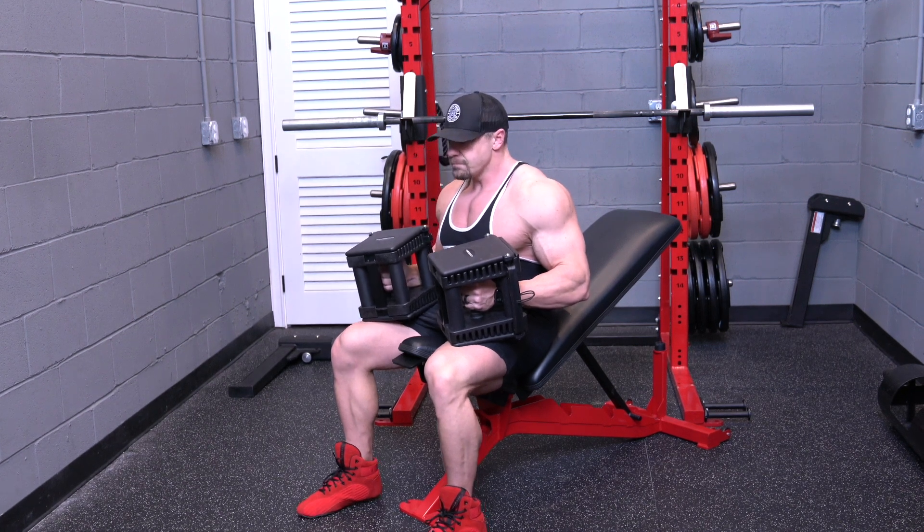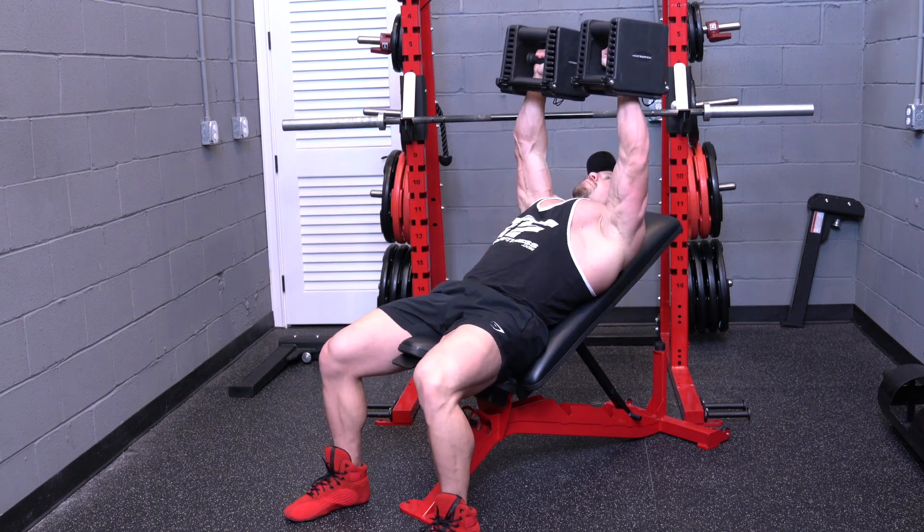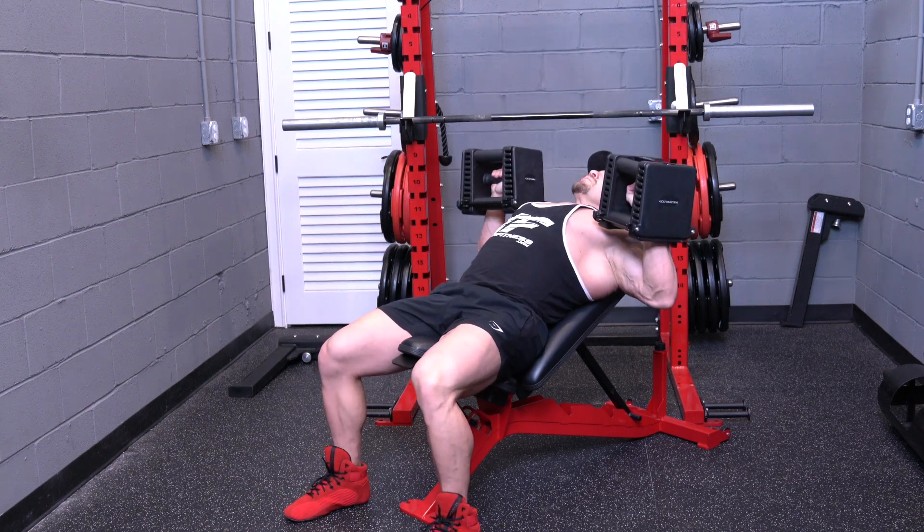On the incline dumbbell bench press, set the incline on the bench to a preferred angle. Place your feet on the ground and lay down against the bench.